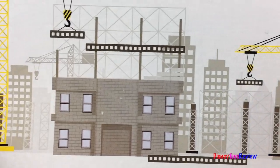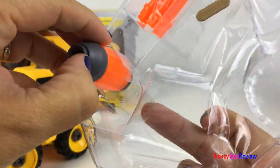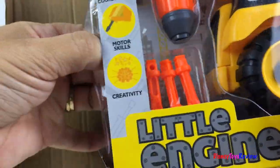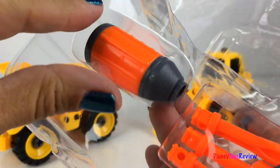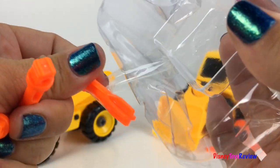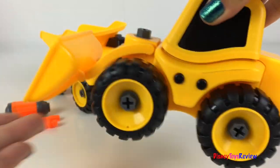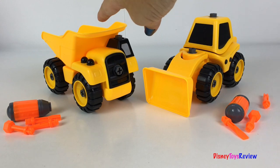Wow, look at that city scene. Here we go. Here we have two Mighty Machines — we have a wheel loader and we have a dump truck.